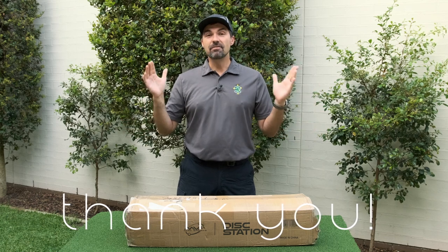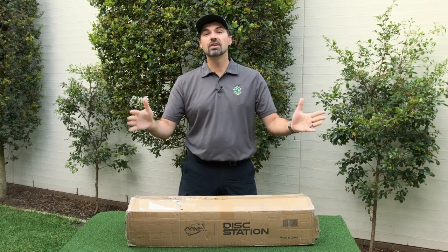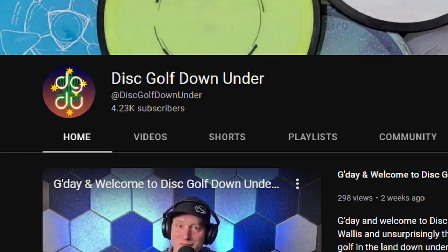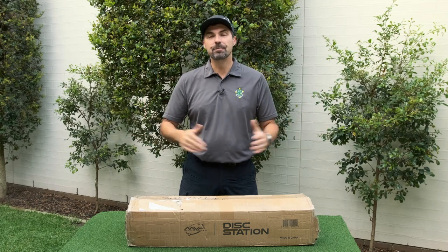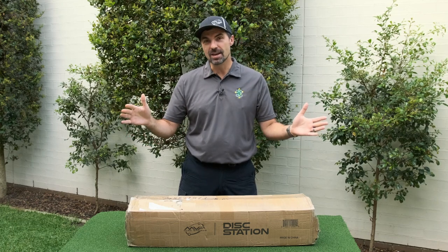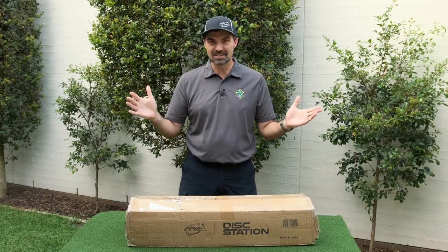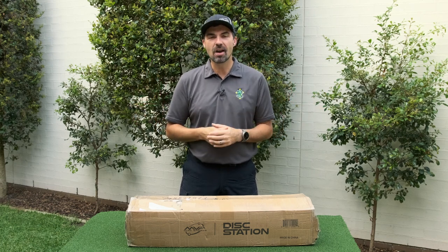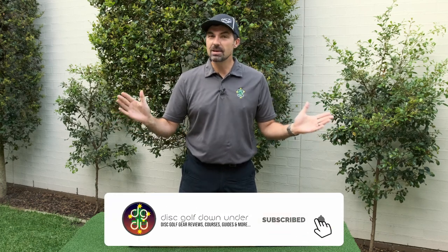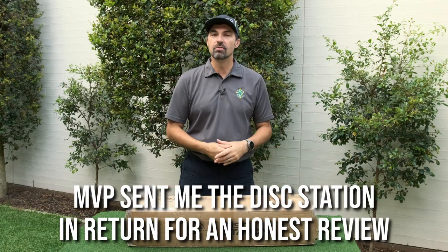Before we get started, a few thank yous — three in fact. First, thank you to my subscribers; we've just hit 4,000, so it's great to see the Disc Golf Down Under channel continue to grow. My second thank you is to Simon — on the Nick and Matt show a few weeks ago he gave a shout out to Disc Golf Down Under, so thanks Simon, and that may be why the channel has grown a bit, so if you're here because Simon sent you, welcome. And finally, a big thank you to MVP for sending me the Disc Station to put together and review for you.